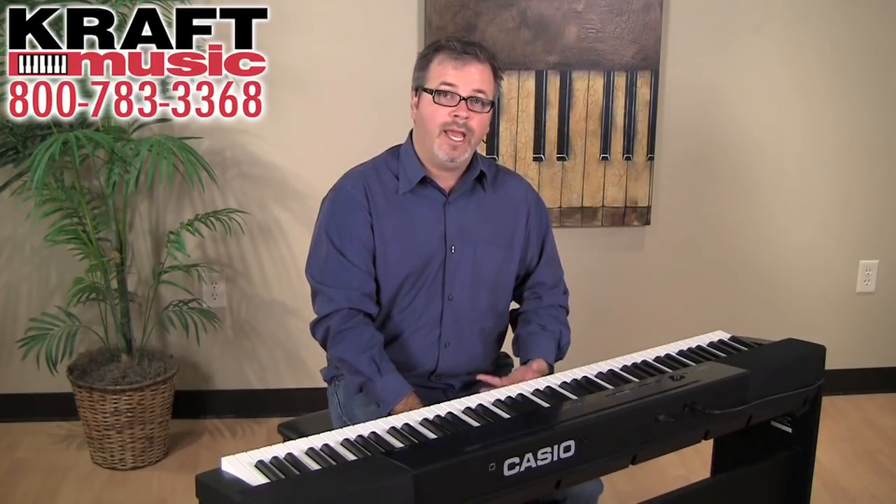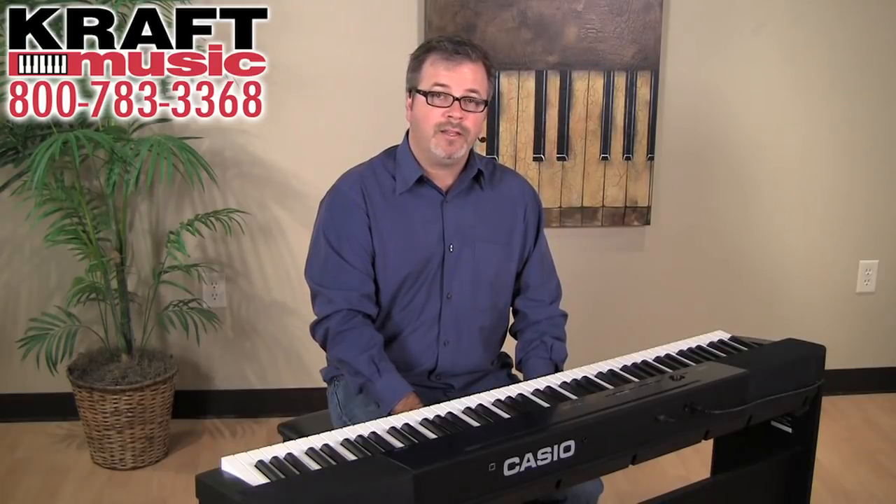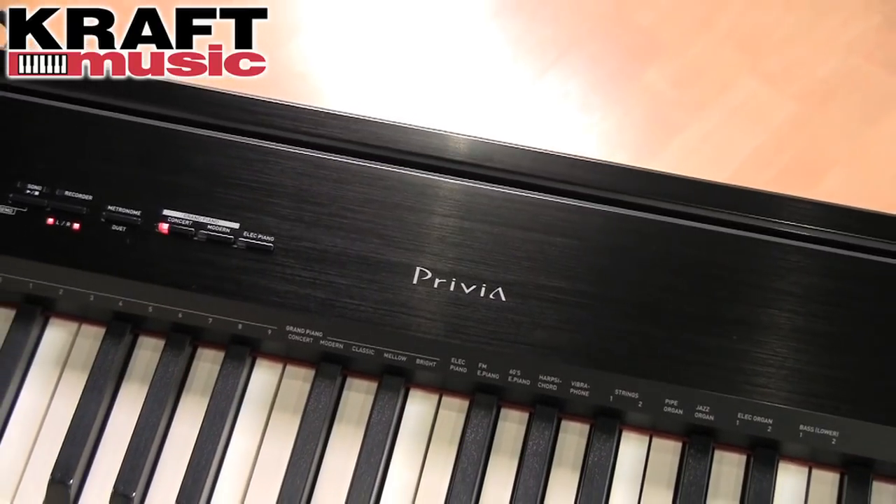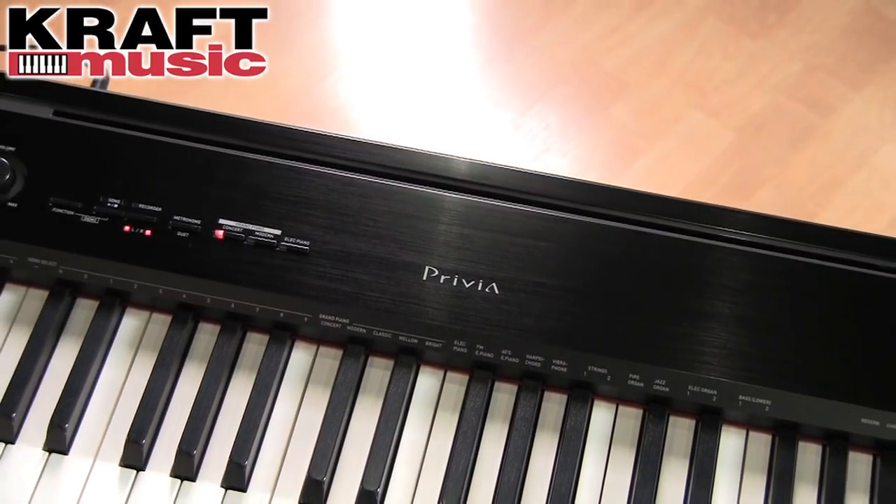The sounds in the PX150 have been completely redesigned, starting with the piano, which is generated by our new AIR sound source — AIR meaning Acoustic and Intelligent Resonator. When you're using the damper pedal or sustain pedal, you hear the sound of the dampers virtually lifting off the strings. You hear the entire body of the acoustic piano, and it sounds incredibly natural.